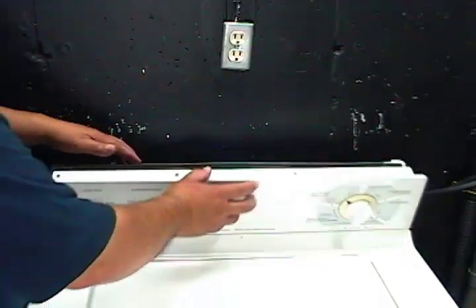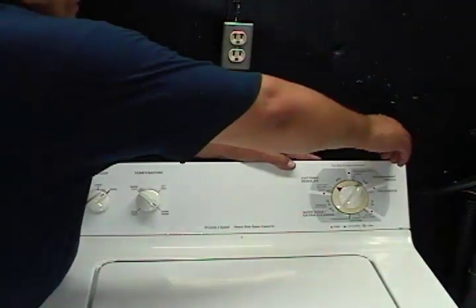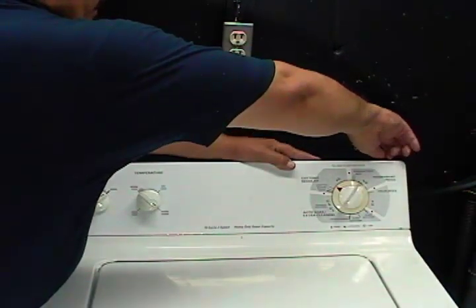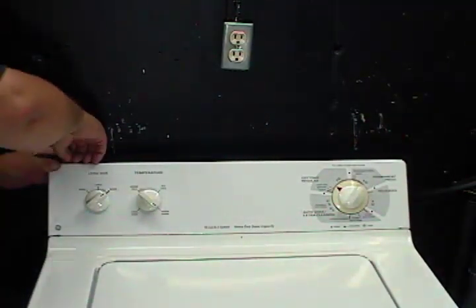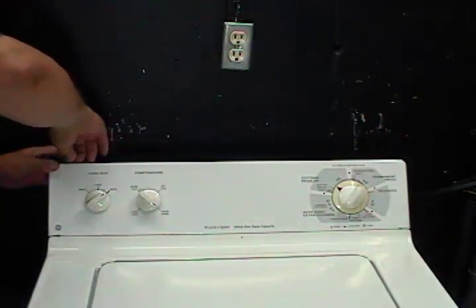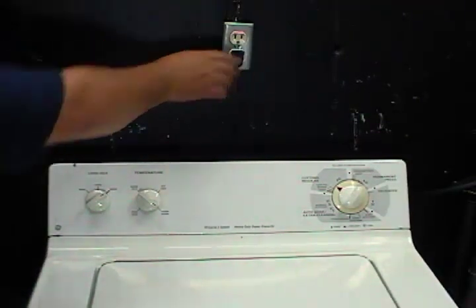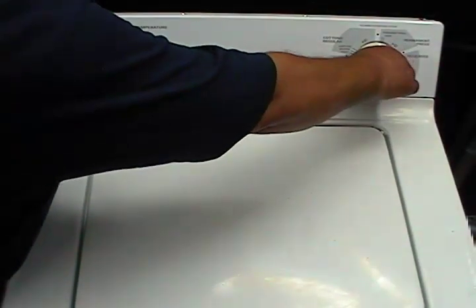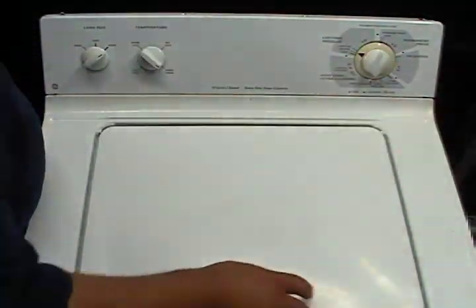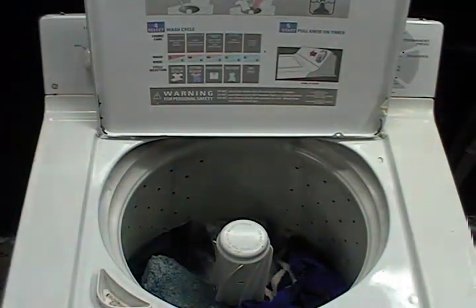Apply electrical tape around it to insulate the connection. Close the controls panel, screwing in two screws by hand just to hold it in place — they don't have to be tight. Connect the washer to the wall outlet, set the timer to the beginning of the cycle, turn it on, open the door, and let the washer fill to the selected level.